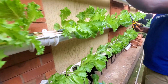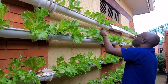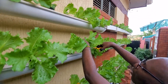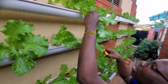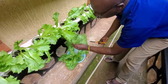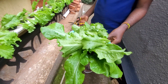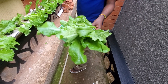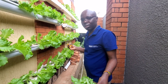I can harvest this and then put new seedlings in — it is as simple as that. It is better to eat lettuce when it is still young and has not overmatured. We have harvested two plants here, but I still have over 200. Thank you very much.